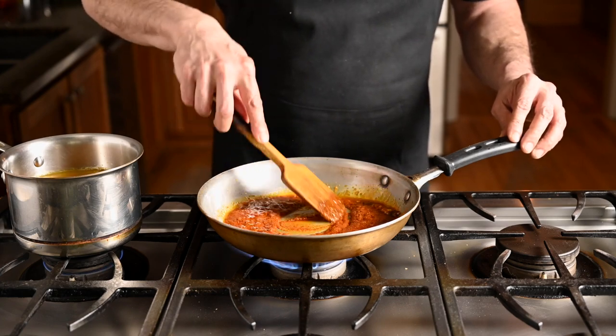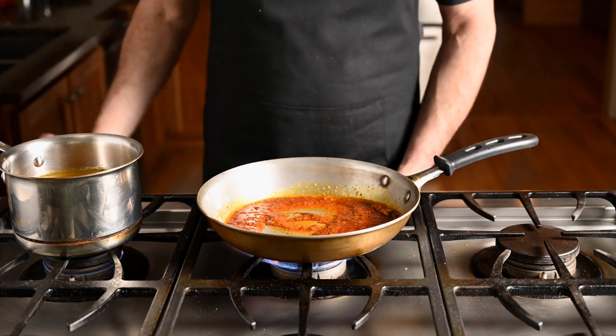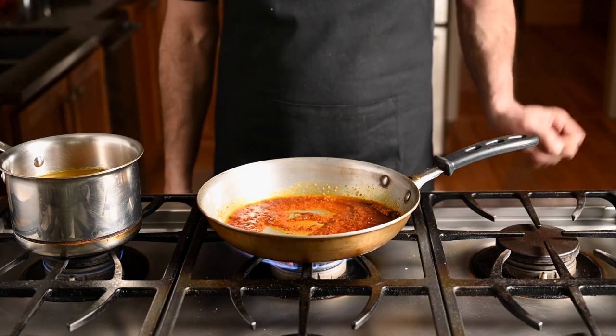Up until now the heat has been kind of medium-low. Once the tomato paste goes in though, it's safe to crank the heat — and high heat is exactly what you want for the next phase of cooking this curry.